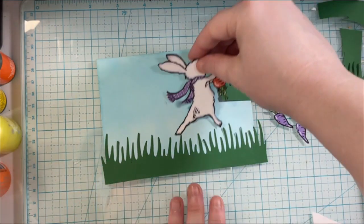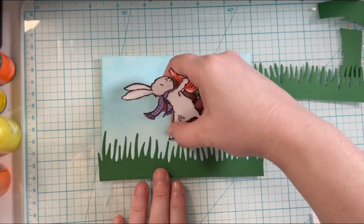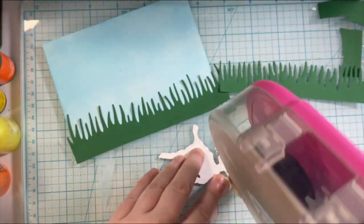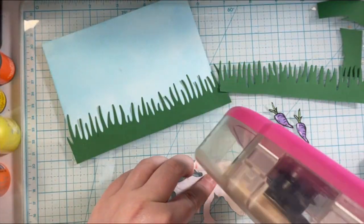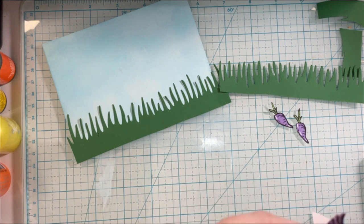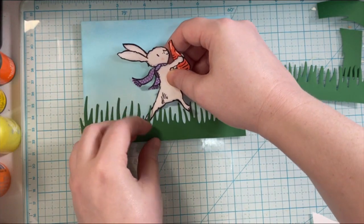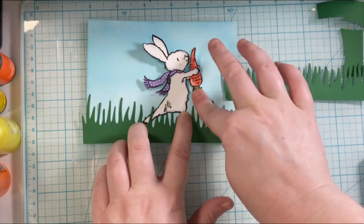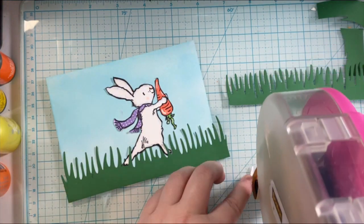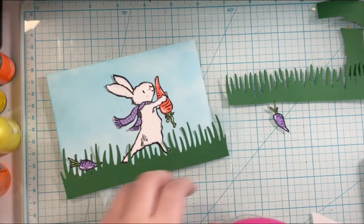Adding the grass down — what I like to do with this grass is peel it up and put the different images behind it so that it looks more realistic as you set the scene. I'm using the advanced tape glider to adhere all of this down. I did not pull out my liquid glue for this card and that's okay — there are so many different ways to create the cards and scenes. I'm going to tuck these carrots in behind the grass as well, the purple carrots.